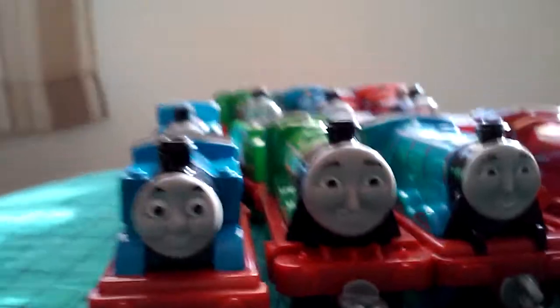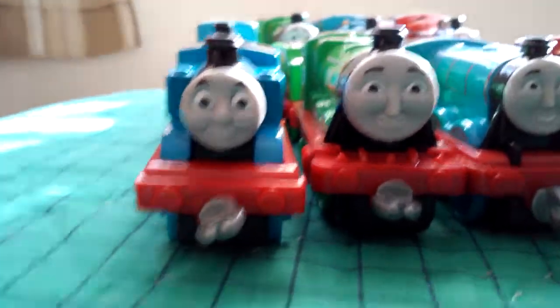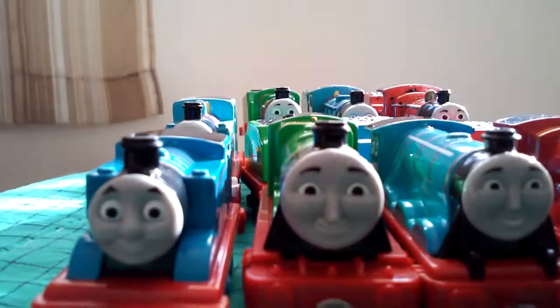2018 everybody! Okay, sorry, camera froze up. Well, today I'm gonna be taking a look at my Adventures collection and some comparisons with the Take-Alongs — or Taking Plays, I can never remember. Oh well, let's start with the number one engine: Thomas!